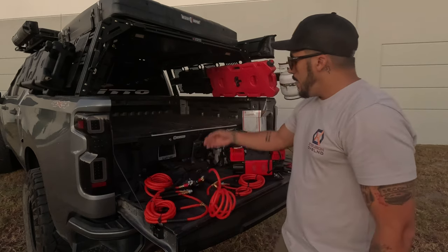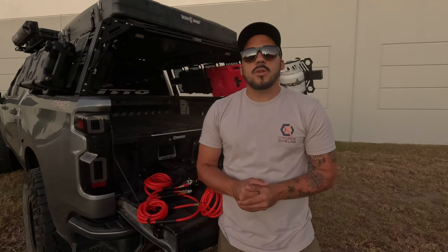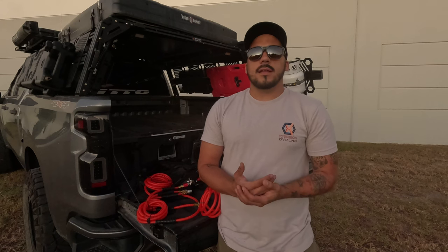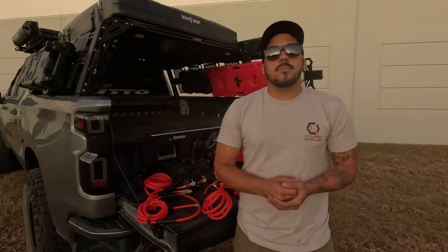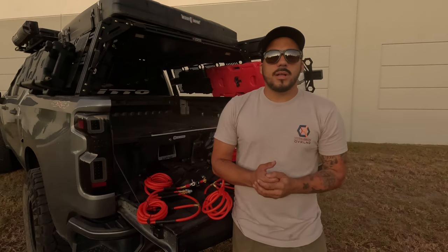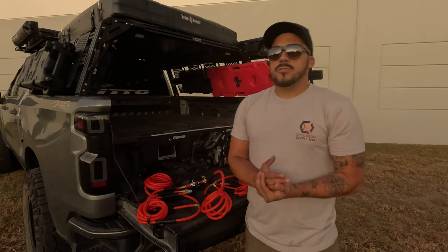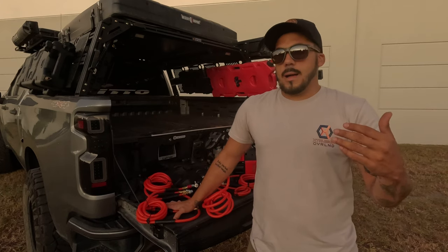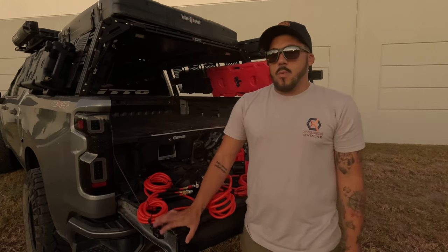We're gonna keep it in the back with the compressor, stored just behind the seat, just in case we need it, because we only use it when we go to specific areas on the trail. Some people don't bother, but we like to do it — it saves a little bit of gas and gives you more traction on the trails. Whether you have rocks or sand, deflating the tires a little bit improves the performance of the truck on the trail.